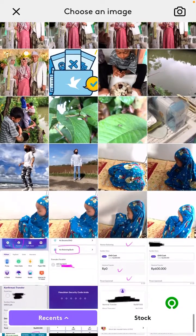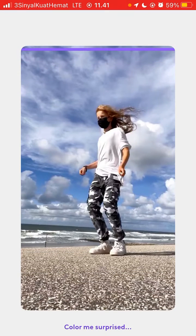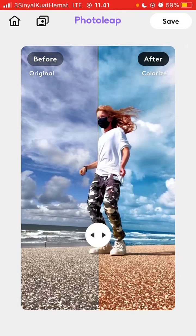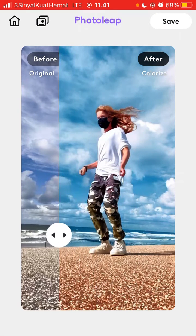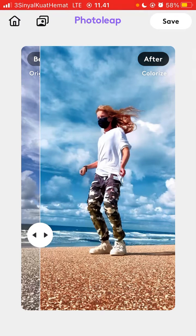Select the photo you want to edit. The app will process it for instant edit to colorize your photo. You can see the original and the colorized version — it's really awesome, you should try this app.